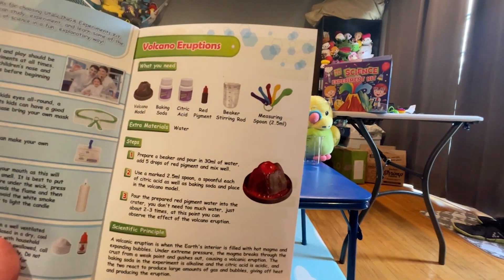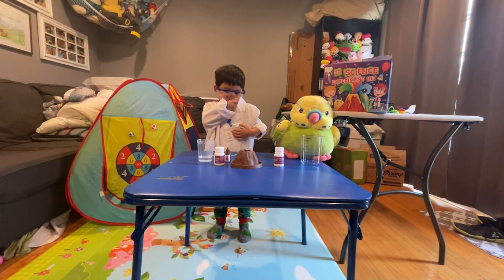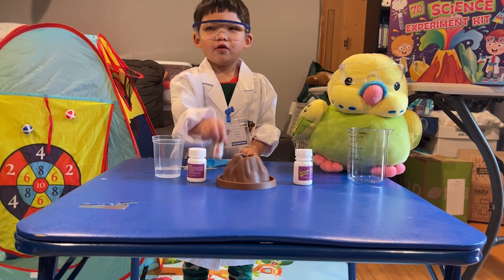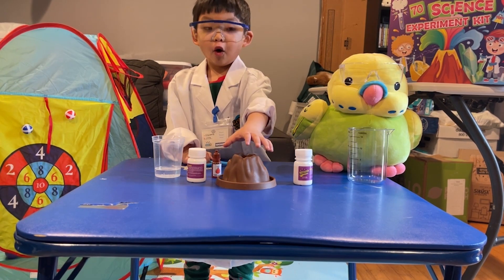So this is the experiment that we're going to do. Edge, can you tell us what ingredients we have? We have baking soda and citric acid. And what else do we have? Water. Okay, and then what's that brown thing in the middle? A volcano.